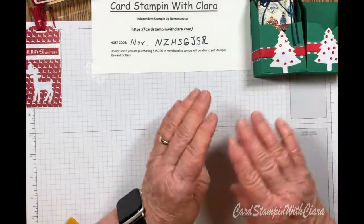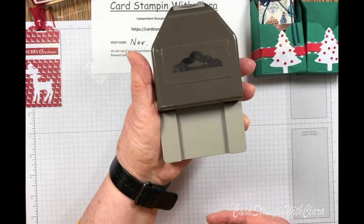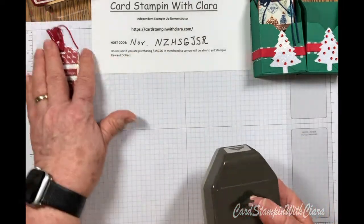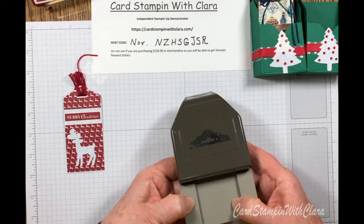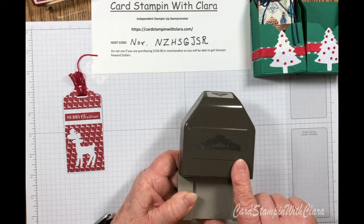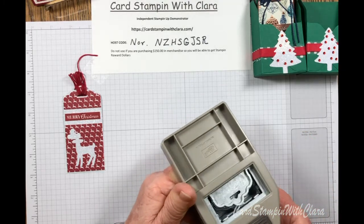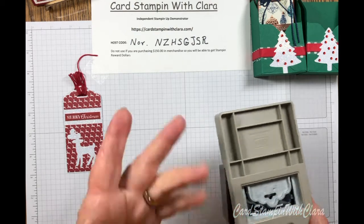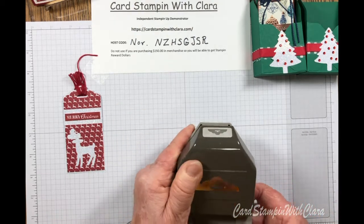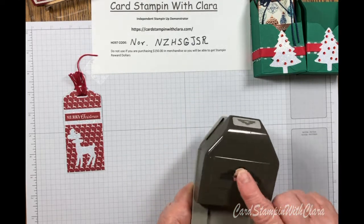We're going to move on to the next part of the project. This is the tag topper I used for all of these tags — as you can see, it's kind of scalloped and it's two inches wide. There's also a triple punch that makes tags that might be nice too, but for now I've got this and it works well. Sometimes you have to use what you've got and make it work.